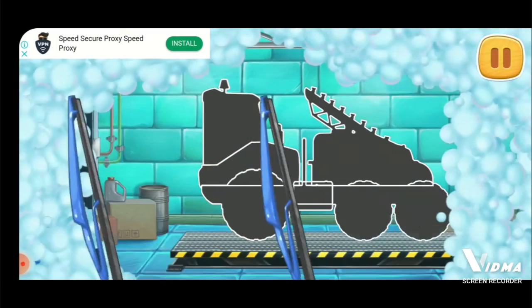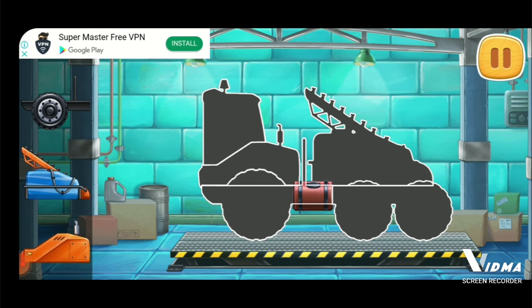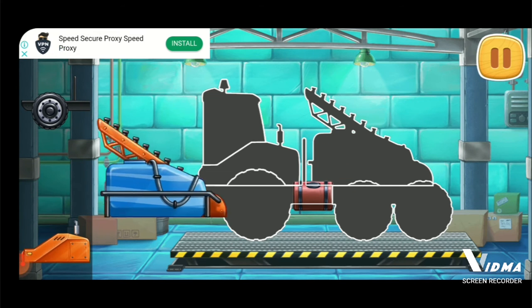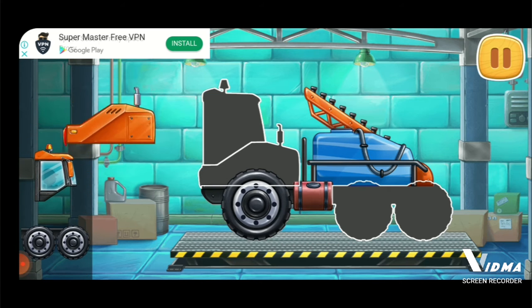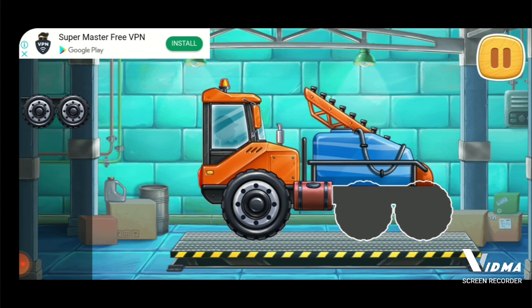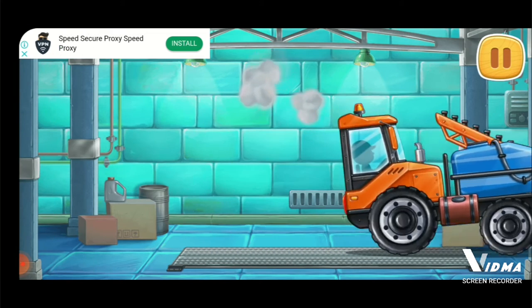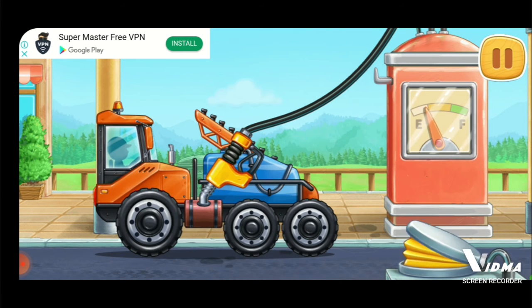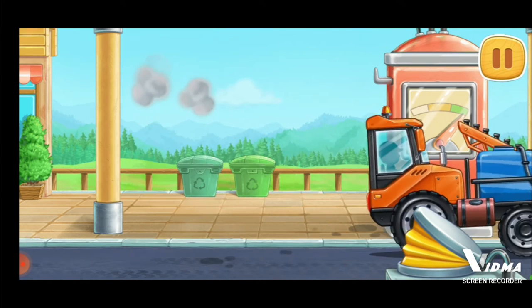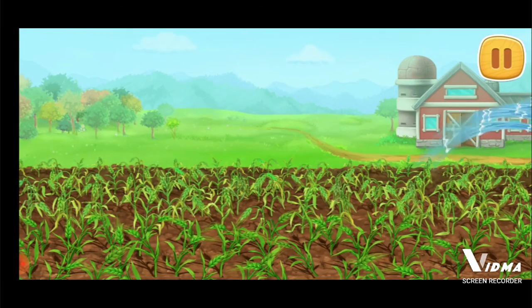Let's assemble a sprayer truck. Done! Let's fuel the sprayer truck. Keep it up. It hasn't rained for a long time and the soil is dry. We need to water it.